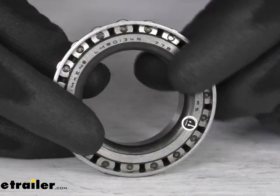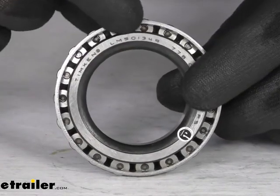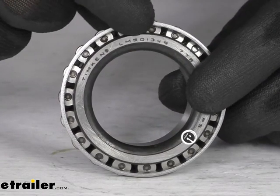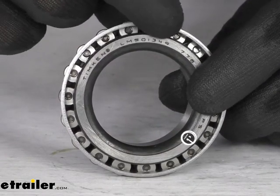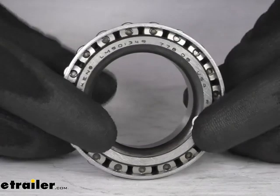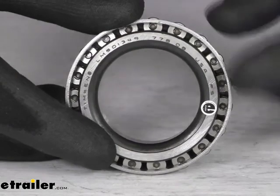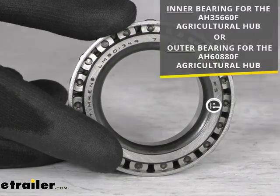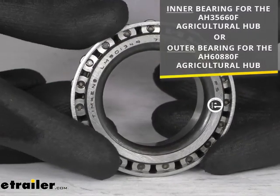This does have the industry standard number printed right there on the inner ring, or the cone. You can see that LM501349. So that's a great way to make sure that you're getting the right bearing. If you see that on your original bearing, you can trust this is going to work for you.